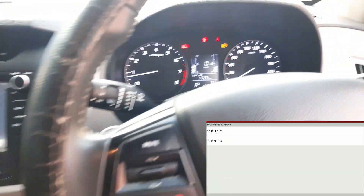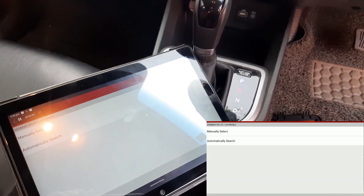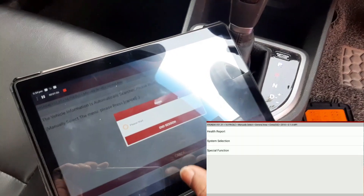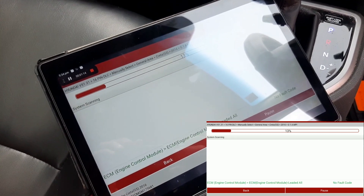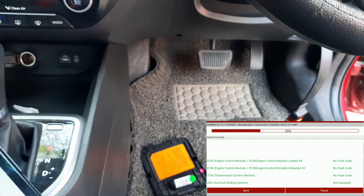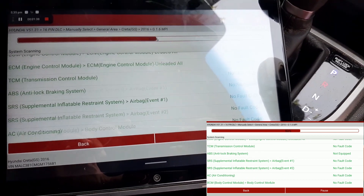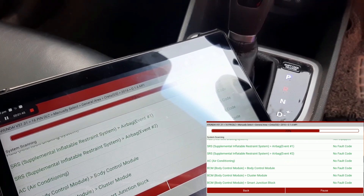We tried to communicate via scan tool using the 16-pin connector, both automatically and manually, but we could not connect. When we got the information from the scan, for the ABS module it shows 'ABS is not equipped' — communication is not available. This is the issue: the scan cannot communicate with the ABS control module.